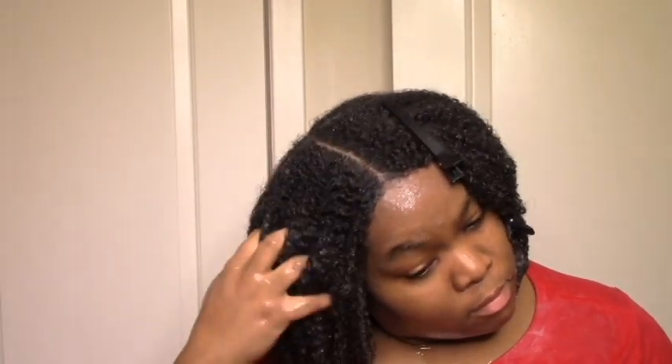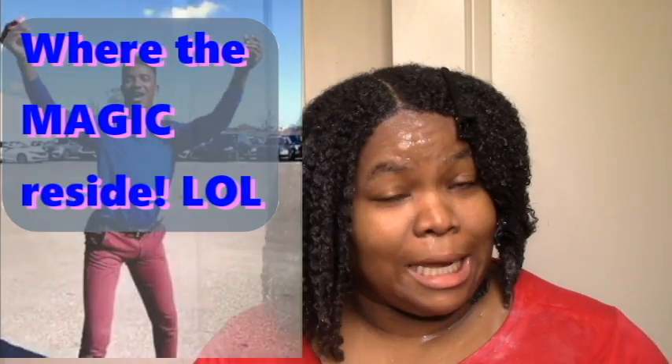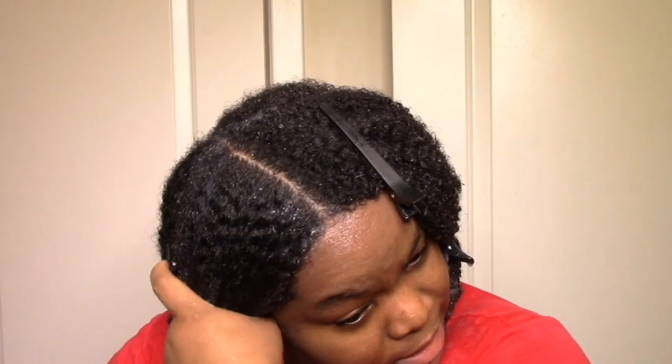As is usual with gel application, I'm going to re-wet and work it in. And my secret weapon for avoiding crunch, removing crunch, or killing crunch is to add a little bit of butter over it. So you can use any butter — I'm going in with the Baskin Bloom hair butter here. You don't need a lot, just the barest bit that you can spread on your hands, and that's going to be enough to kill the cast.